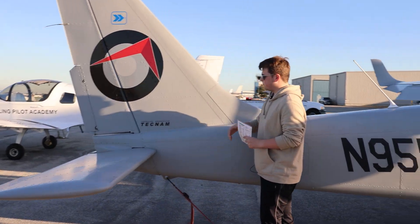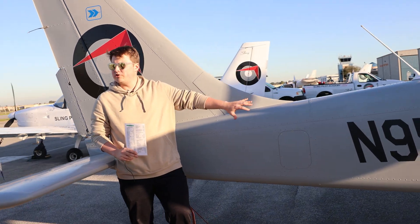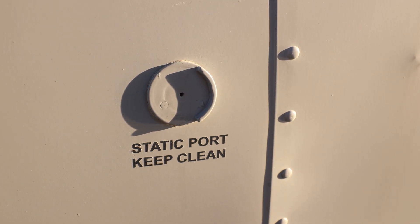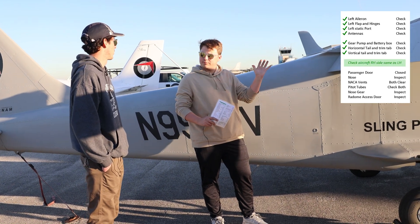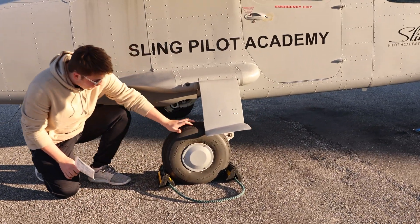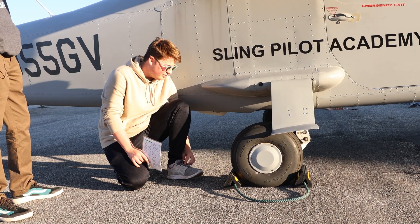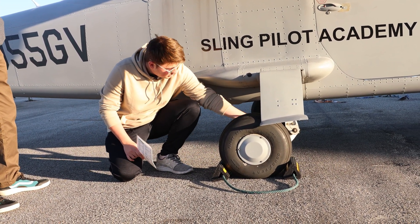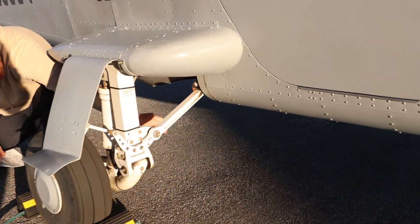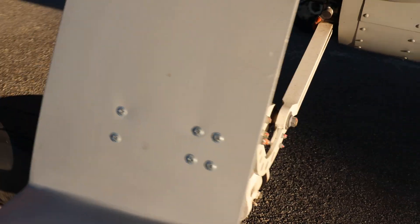Now we're going to check the right side of the fuselage. No windows or anything to check on this side — just making sure there's no damage, everything looks clean and normal. We also have a static port down here that we want to double-check is cleared out, which looks good. Now on the right wing, we're going to do the same flow as the left but in reverse. Starting out, we'll look at our landing gear: checking the state of the tire — no balding, plenty of tire pressure. Brake back here looks fine, no leaking, the caliper looks good, and the strut looks good with some good pressure holding the plane up. And last, our micro switch again — double-check that it's there. We already confirmed the circuitry was green when we turned on the avionics, so it is indicating that the gear is down.